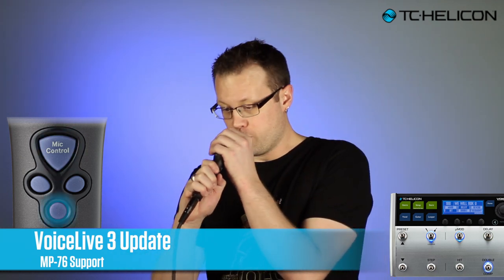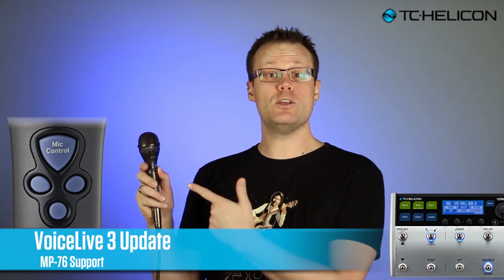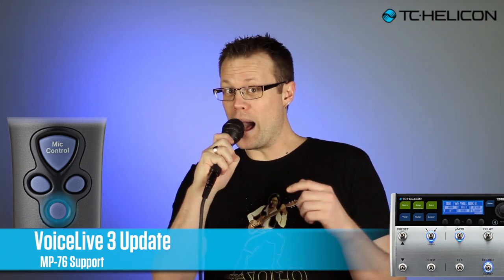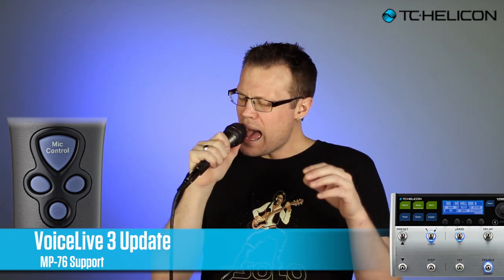Now I'm going to hit and get some drums in there. Now I'm going to use preset up and it's going to give me a low voice. Now hit again to get some harmonies — you're gonna realize that you've been crying. Now here comes the cool part.